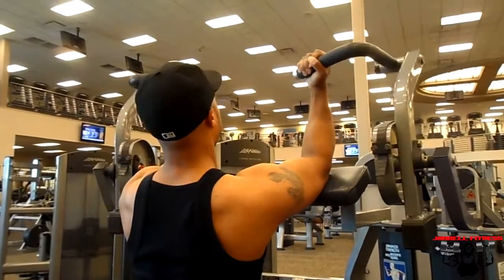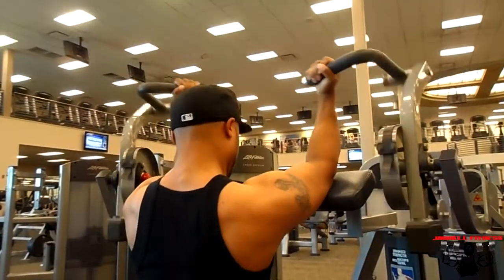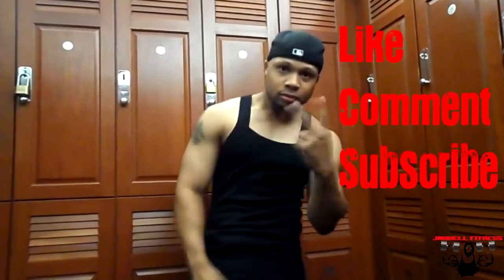Okay guys, that's pretty much it — coming to the end of the video. I hope you guys liked it, go ahead and try it out, adjust it accordingly. Make sure you like, comment, and subscribe. I'll holla.